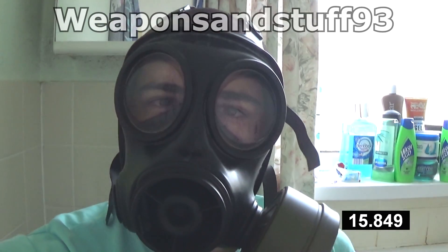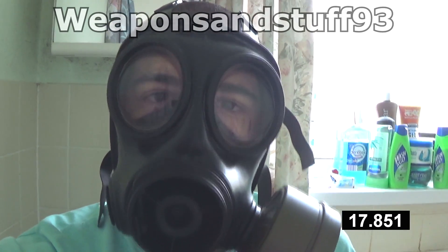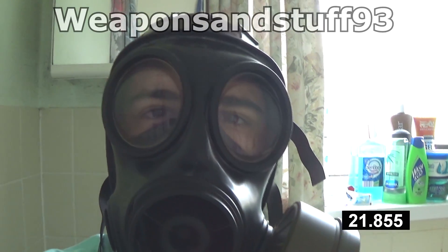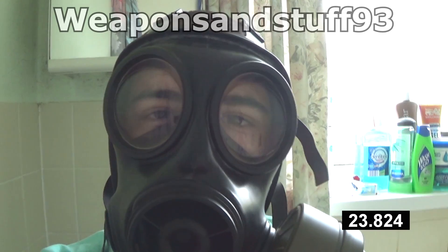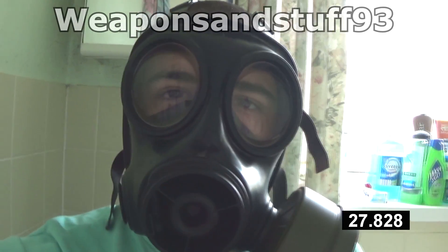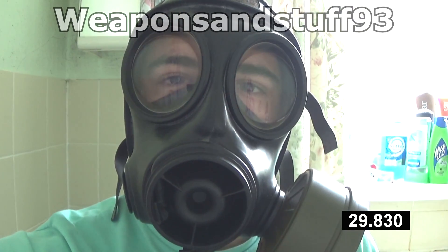The S10 was made by Avon, used by the British Army from the 1980s until very recently, where it's been replaced by the general service respirator. Lots of people like this mask — it is indeed a very cool mask.